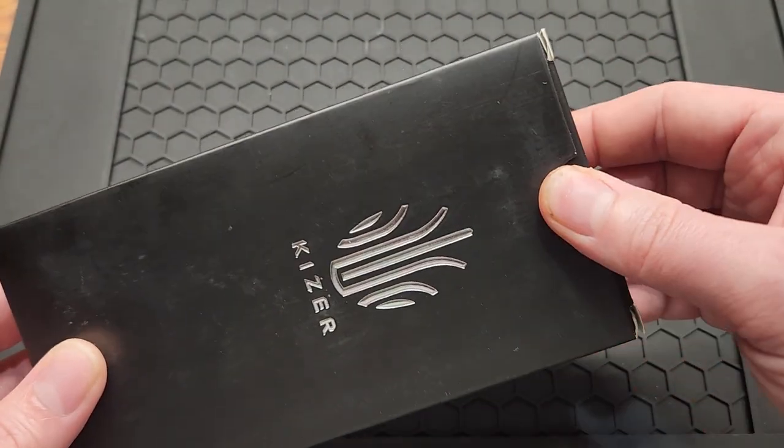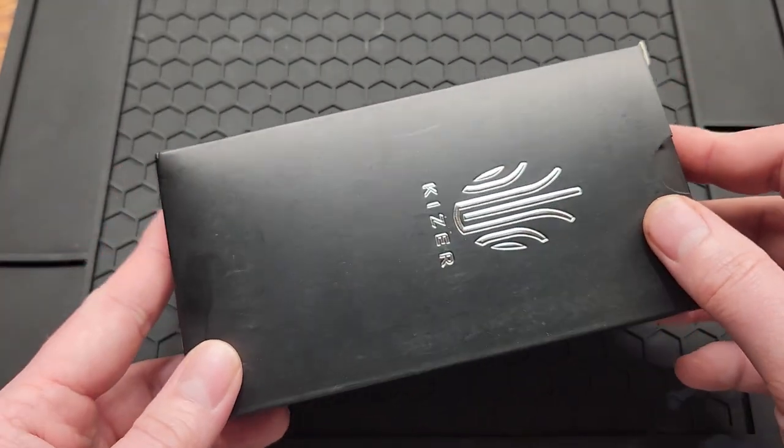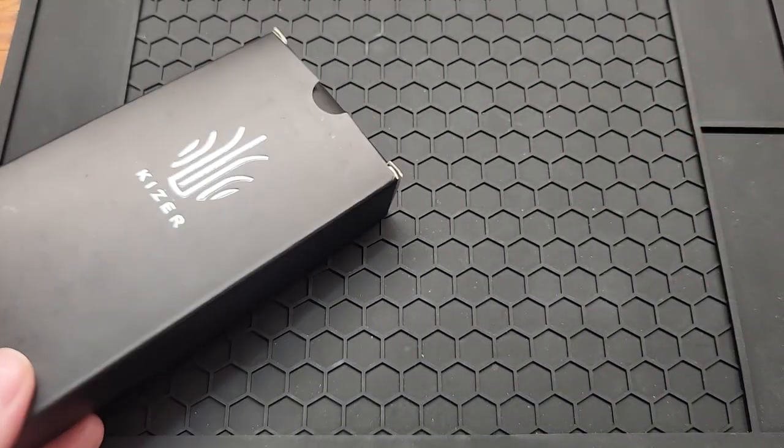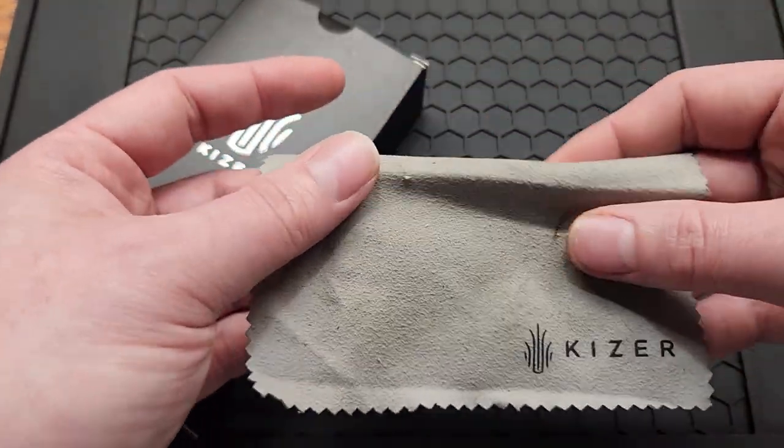This is the older Kaizer, so it's got the same box as all the other ones, but it does not have extra hardware. Pretty much all it has is paperwork and a cloth.